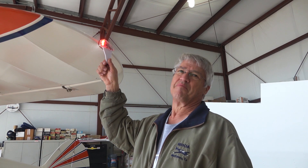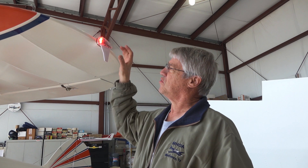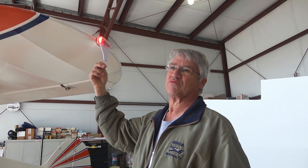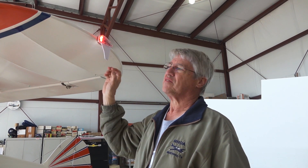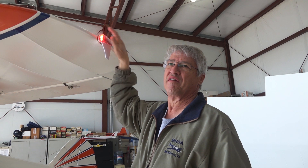This is the uAvionix SkyBeacon. The installation is literally minutes. You take your old Wayland or Grimes position light off with the three screws, take the 12-volt wire — the plus and the minus — you hook it onto the plus and minus wire on this one, screw it back on, and it's installed.